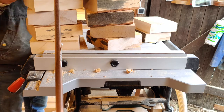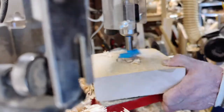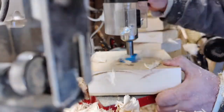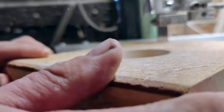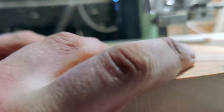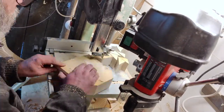Right here I'm marking the center and drawing a circle so I know roughly where to drill and saw away the edges. This hole is for mounting on the chuck on the lathe later on — it saves a lot of time.